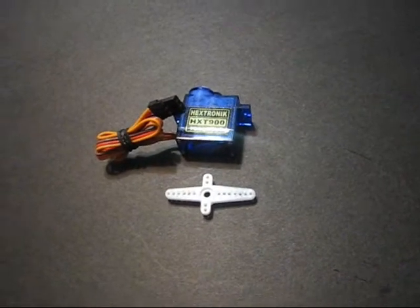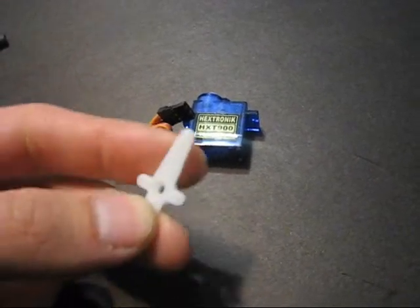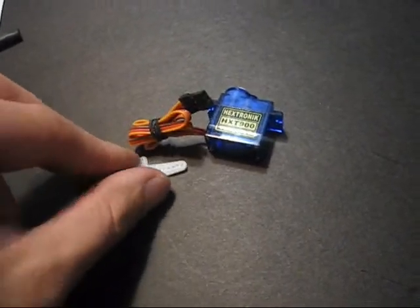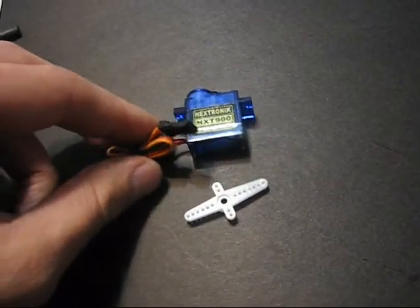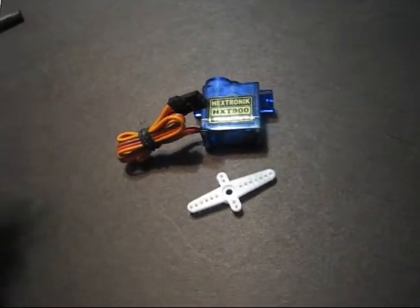Okay guys, this is a quick tutorial on how to make your servo arms longer. I had a question from Tall Guy SD from SD Park Flyers, and he was inquiring on how I modified my servos for my ailerons, rudder, and elevator.